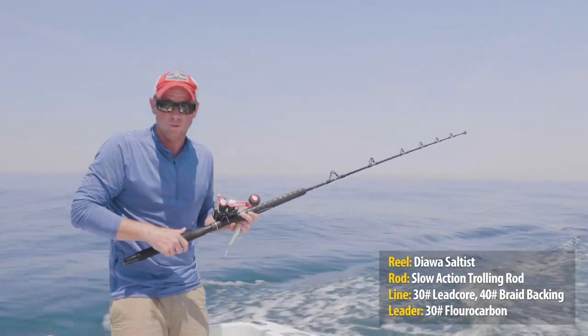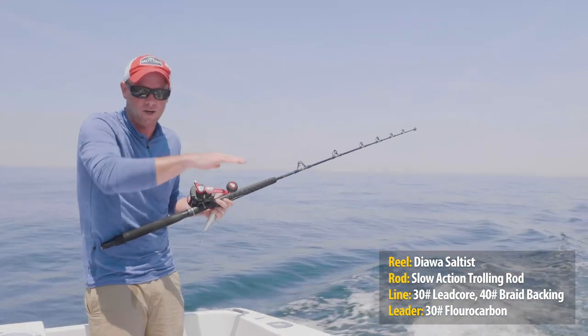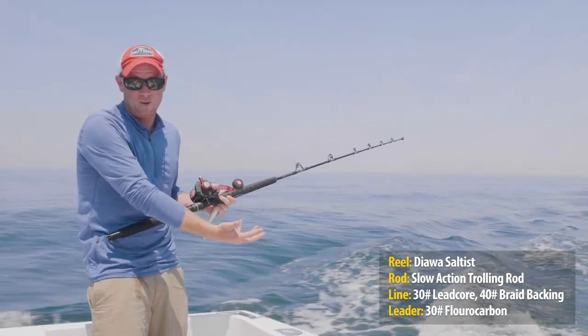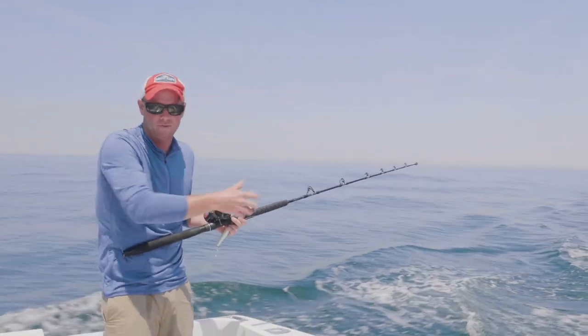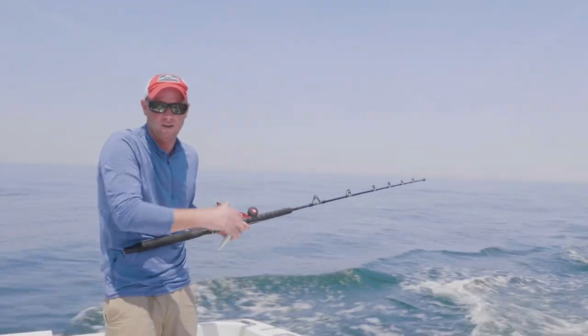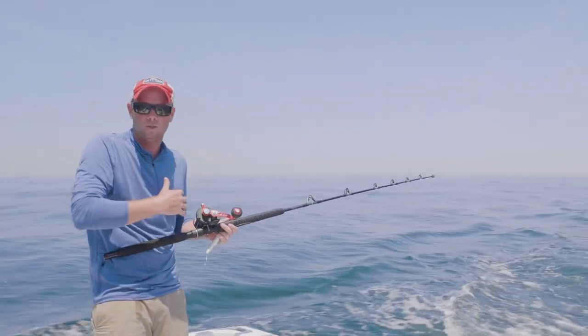The Hooter is sort of a mixed bag in terms of what you're targeting here. There's Bonito that are sort of all over the water column. Stripers tend to hang out near the bottom. Bluefish are all over, sea bass are all over, and sometimes you troll a fluke here and they're near the bottom as well. So leadcore gives you a lot of options while trolling.